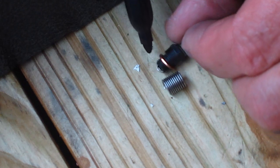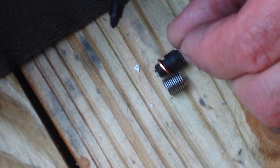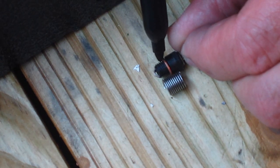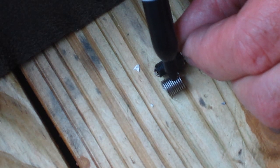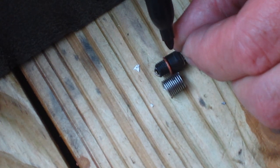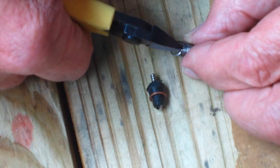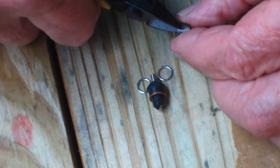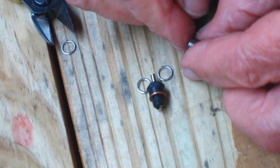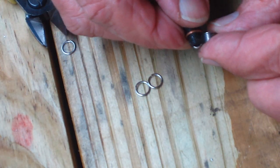Since the threads are a little bit longer than the glow plug with the washer on there, I'm going to have to shorten them. I'm going to make a mark here and cut it right there. One, two, three, and one more — now that's the proper length of the glow plug.